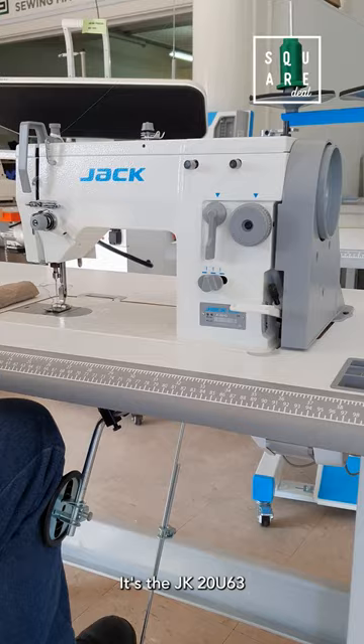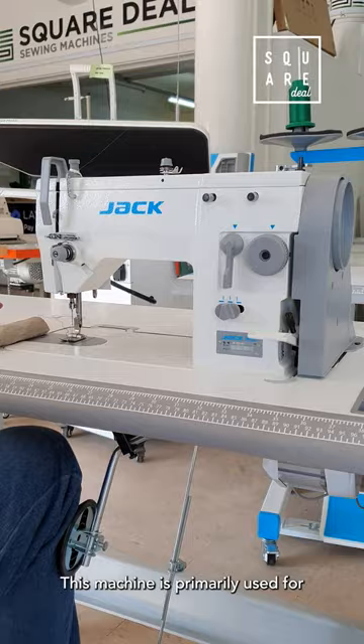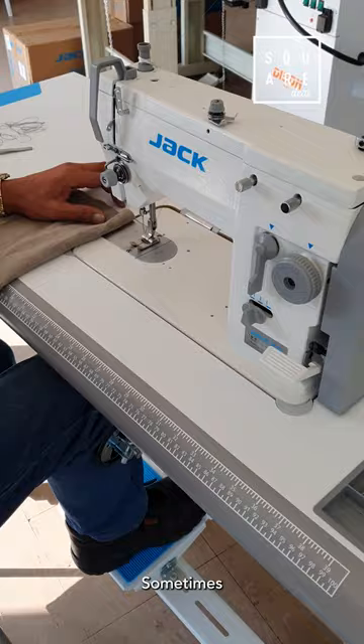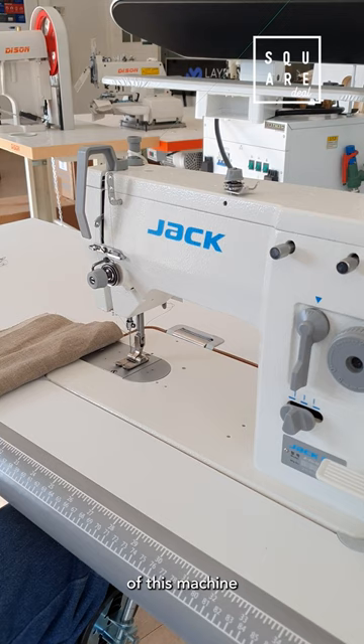This is the JAK zigzag machine — the JK 20U-63, an upgrade from the JK 20U-43. This machine is primarily used for African attire, bras, rope, placemats, sometimes shoes. Decorative stitching is the main component of this machine.